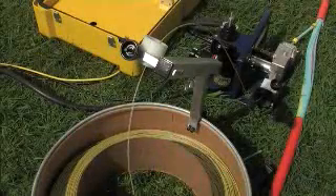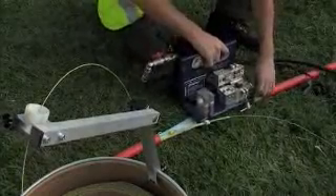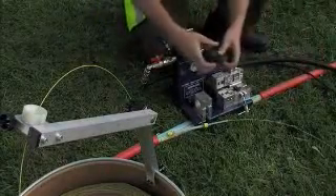If the fibre has to be blown a considerable distance, the centre blow method is used. This allows the fibre to be blown in both directions from a central point.